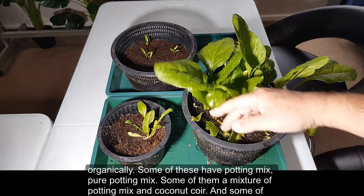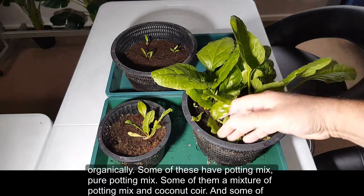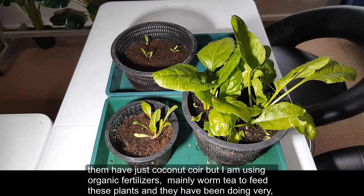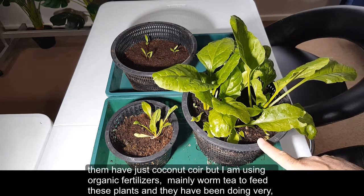Some of these have potting mix, pure potting mix, some have a mixture of potting mix and coconut coir, and some just have coconut coir. I'm using organic fertilizers — mainly worm tea — to feed these plants, and they've been doing very well.